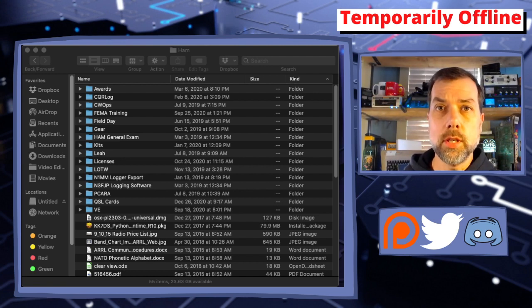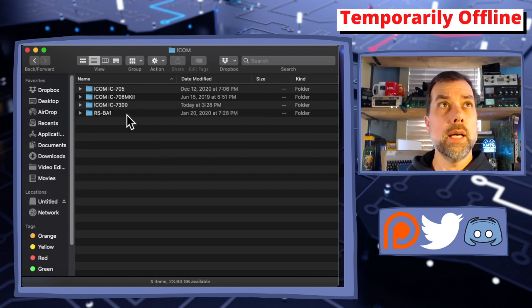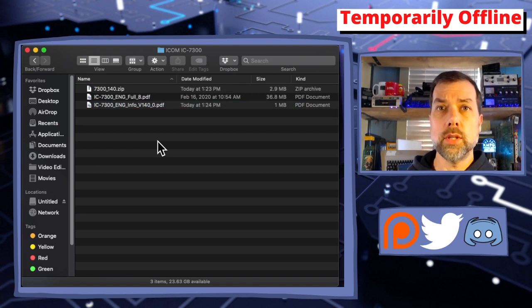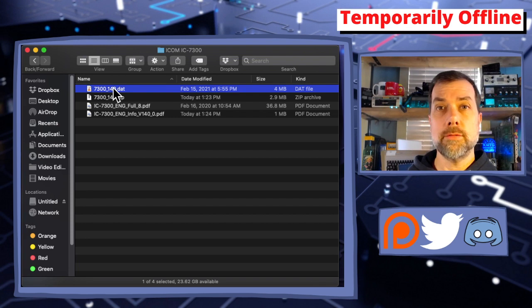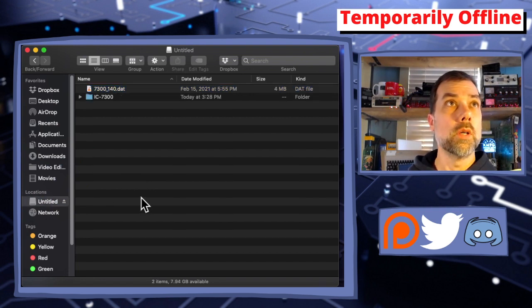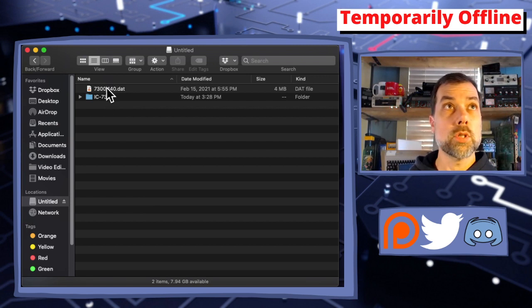In the previous segment we downloaded the firmware file onto our computer. I have a ham folder — I'm sure everybody has one — and inside that I have a gear folder, under gear I have radios, under radios I have ICOM, and under ICOM I have ICOM 7300. Here's where I downloaded the firmware file: 7300.140.zip. This is macOS — macOS makes it easy to deal with zip files. All I need to do to extract it is double-click it and it extracts itself. I drag that file over to my SD card, which shows up on the left as Untitled. I drop it onto Untitled — it copies over. But this is not where it goes; it actually goes into the IC7300 folder on the SD card, so I move it into that folder. Now it's in the folder with all the other IC7300 settings.